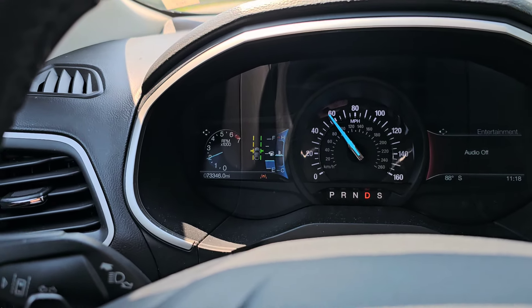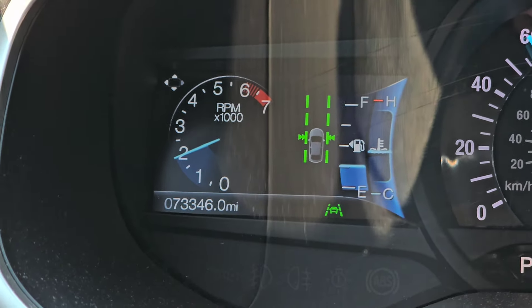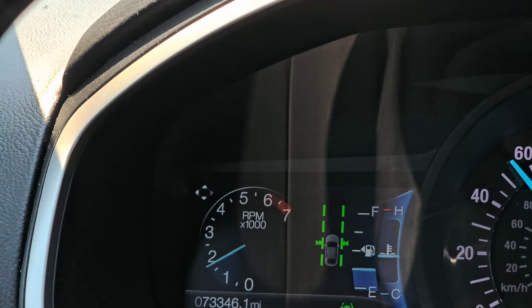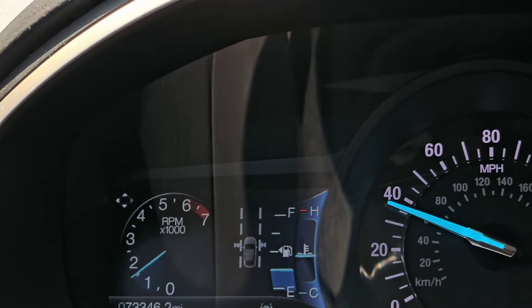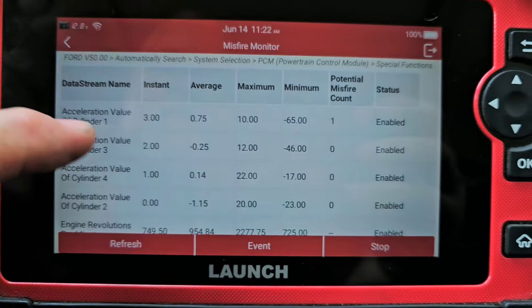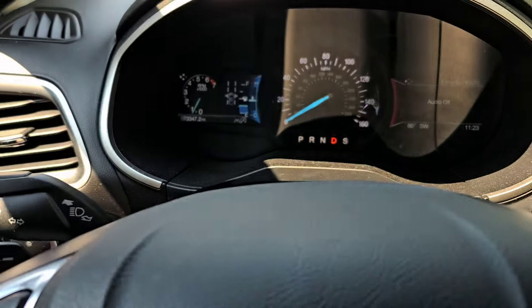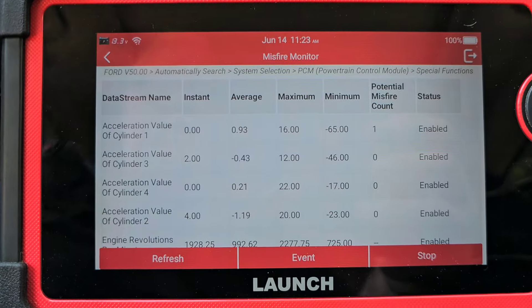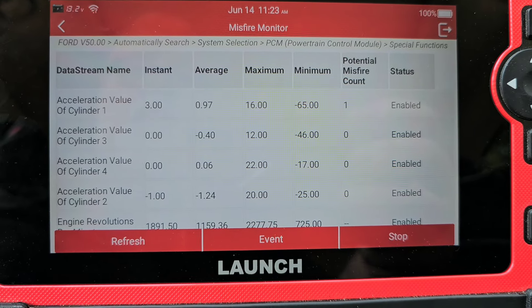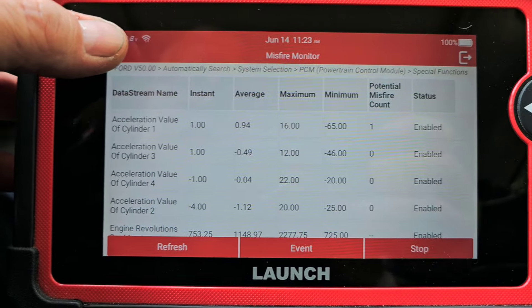Can you see the RPM? There's a problem with lockup. I was feeling it pretty bad there on the road. I have a potential misfire counter of one on cylinder one — I'm going to ignore that, that's nothing. It's possible the torque converter kicking in and out like that could cause a sensation like a misfire, but it's not a misfire. This thing runs fine, so I'm thinking it's not engine related.